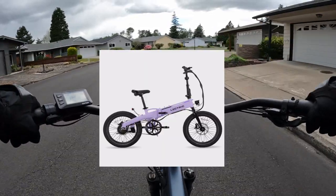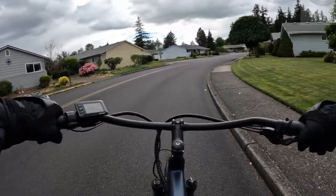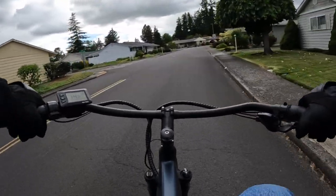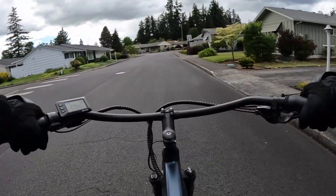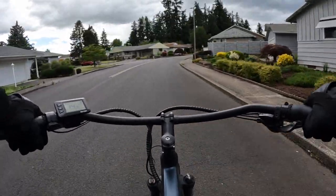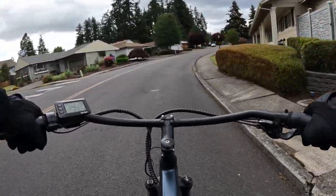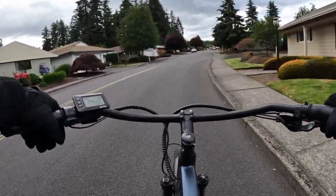The bike is 48 volt. It has a 300 watt motor that peaks at 819 watts. It has a 48 volt battery that's 7.8 amp hour, and this bike is a Class 2 or Class 3.